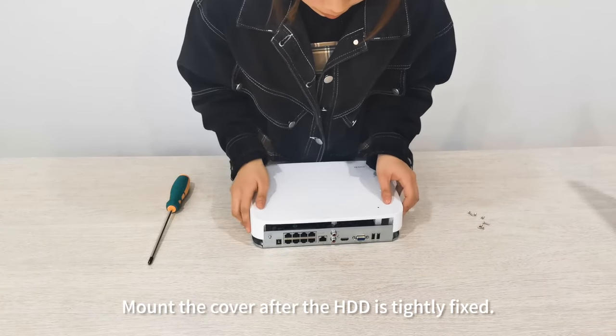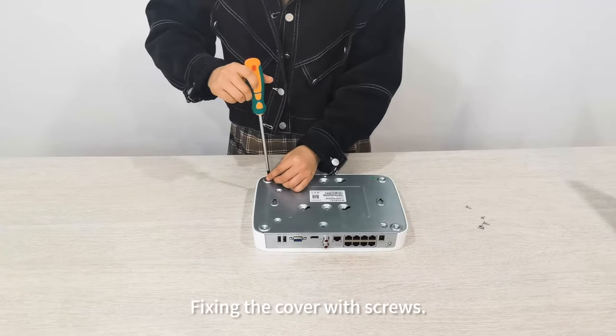Mount the cover after the HDD is tightly fixed. Fix the cover with screws.